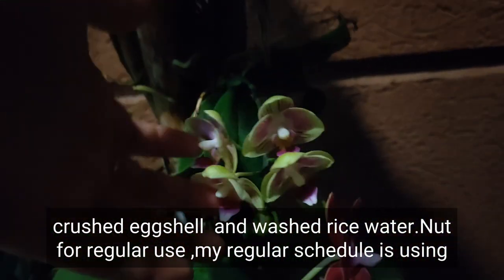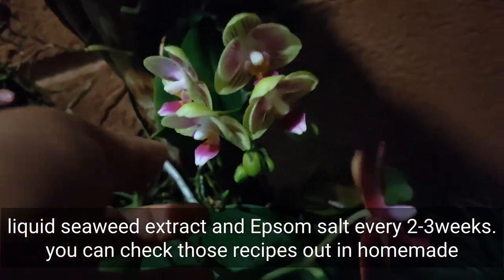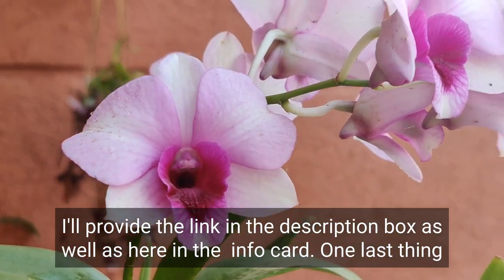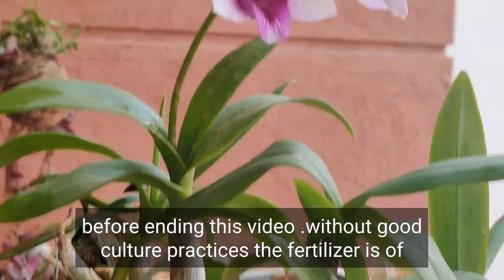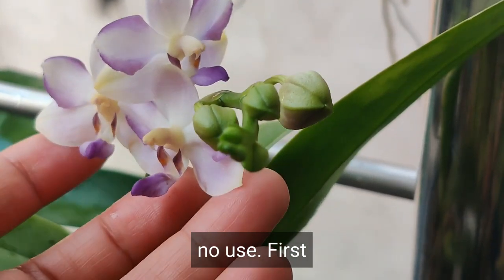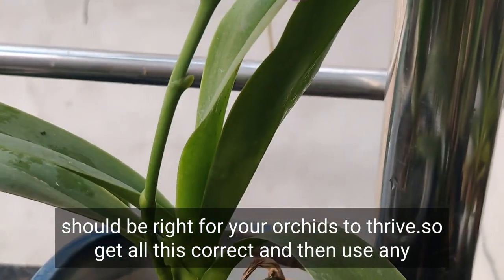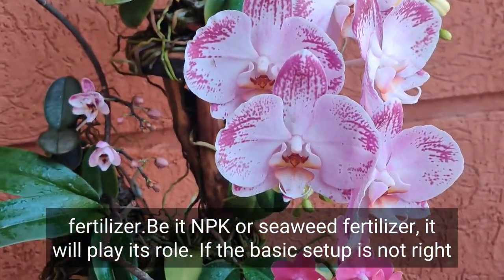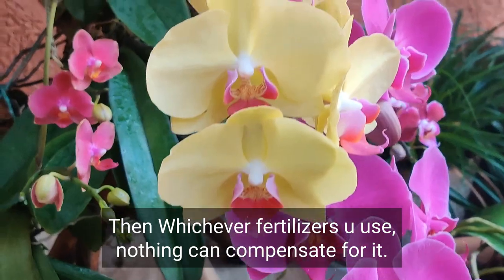Along with this, my orchids also receive occasional treats of banana peel water, crushed eggshell water, and washed rice water. But for regular use, my schedule is liquid seaweed extract and epsom salt every two to three weeks. You can check those recipes in my homemade fertilizer video — I'll provide the link in the description box. Now, one last thing: without good culture practices, fertilizer is of no use. First get the basics right — the media, the water, the sunlight, the temperature. Get all that correct and then use any fertilizer, whether NPK or seaweed. If the basic setup is not right, no fertilizer can compensate.